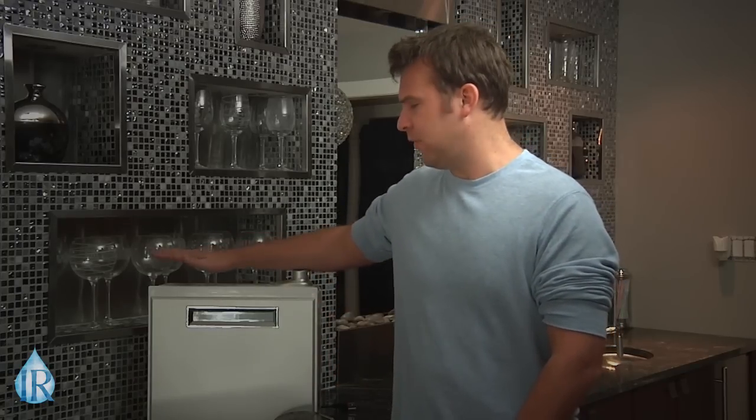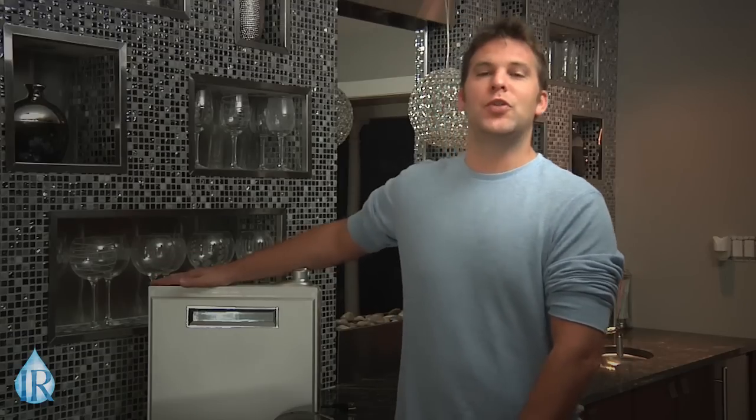The number one question I'm asked is about plate reliability. Joining me here today is the star of my very first ionizersreviewed.com video, the Tyent MMP 50-50. Just recently I retired my MMP and replaced it with an upgraded Tyent model, but this very 50-50 served my family safely and reliably for nearly four years.